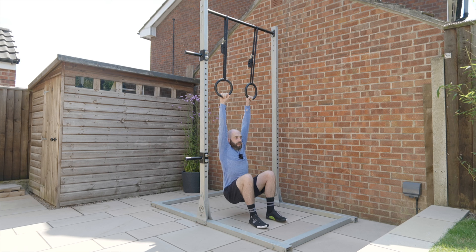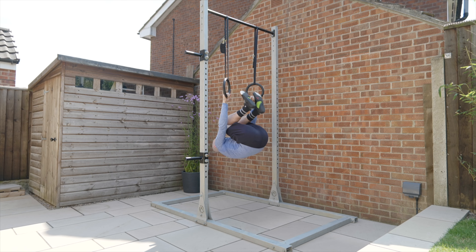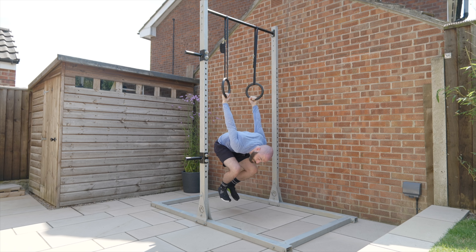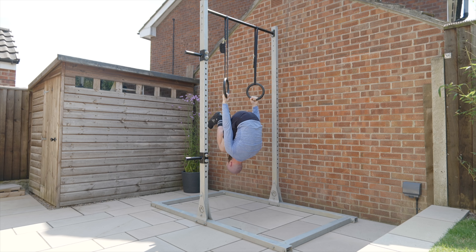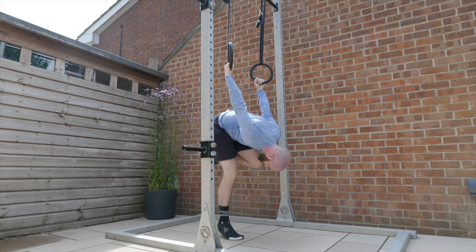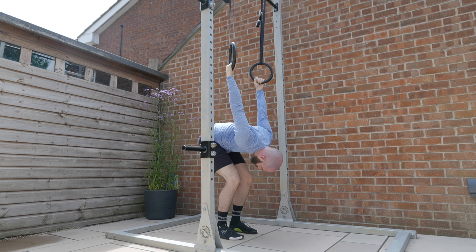As you start to build more confidence in these positions, you can smoothly start to bring all these elements together: passive, active, kick up, come all the way round, and as you start to build strength you may want to just put one toe down — or you may not put a toe down at all — and then from here pulling back to your start position. At any point I want the capacity to come back to the safety of the floor.